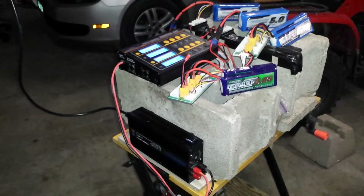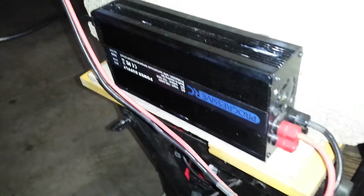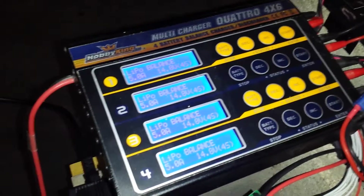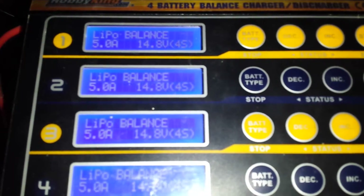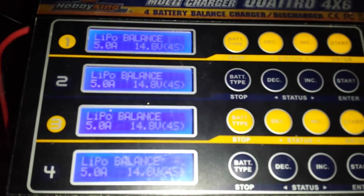We've got the battery load test set up here. We've got the newly repaired power supply set up. Right now its fan is not running yet, not really drawing a load other than the multi-charger being on, ready to go. We've got five amps running on each of the four channels, powering up these batteries.